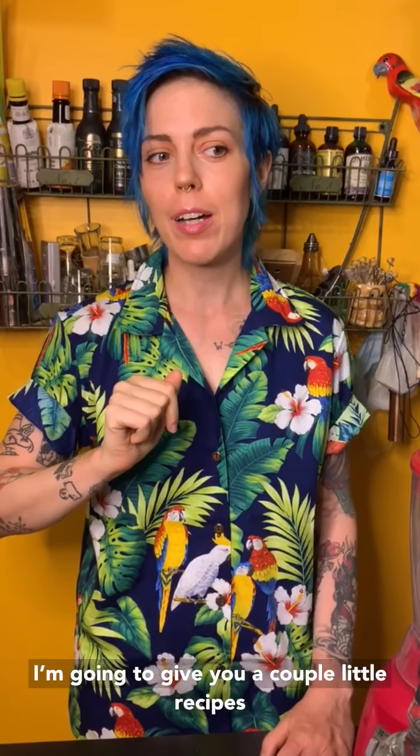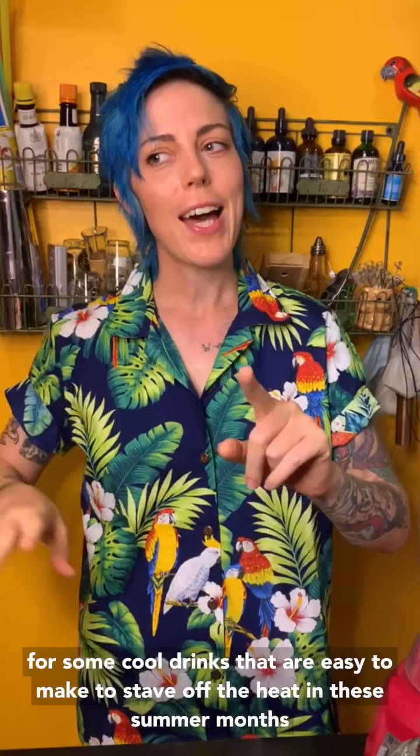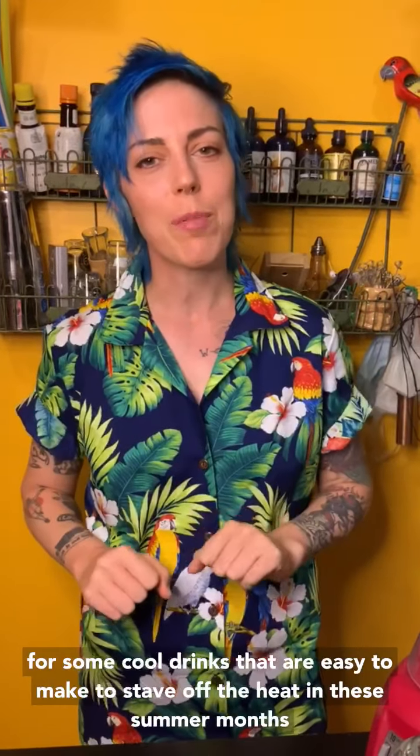Hi, I'm Taylor Smirrell from Meet the Boozecast, and I'm going to give you a couple little recipes for some cool drinks that are easy to make to stave off the heat in these summer months.